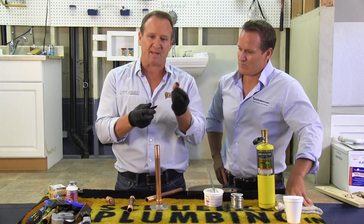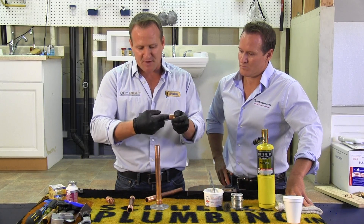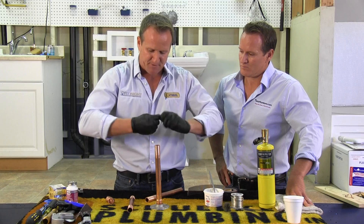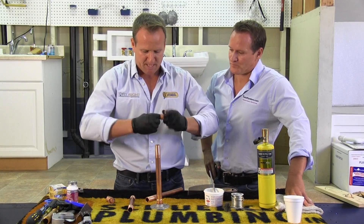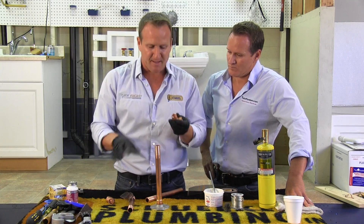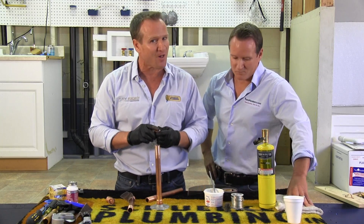Then go ahead and grab your fitting — in this case it's an elbow. I like to use my index finger, insert the sandpaper inside, and go ahead and clean the inside of the fittings just like this. You want to do both sides. The reason why this is very important is that it will adhere to the solder and make your soldering project a lot easier.